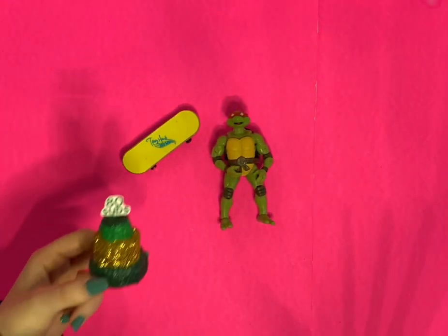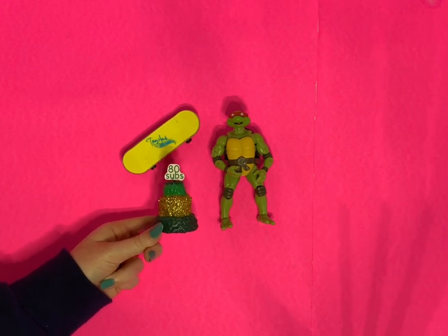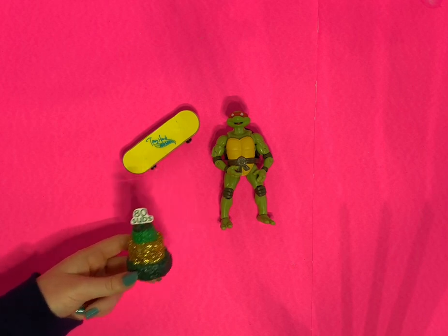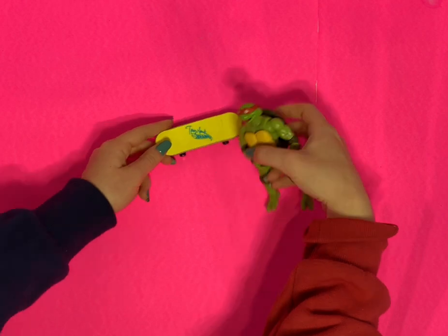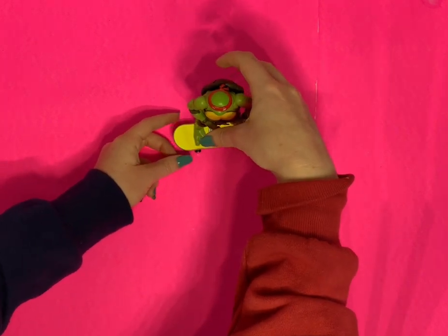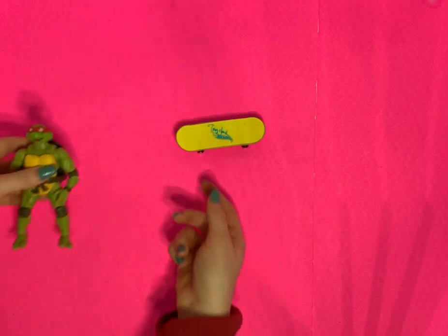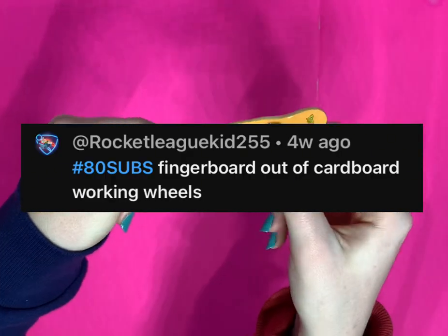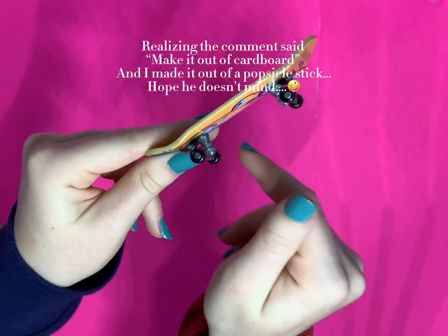Hello everyone and welcome back to Everything Miniature! You guys may remember the video where I made a subscriber cake and asked you to leave comments with hashtag requests for what you want me to make in miniature. I'm finally getting around to it — I'm going to be making a miniature fingerboard or skateboard for turtle figures, as requested by Rocket League Kid 255.